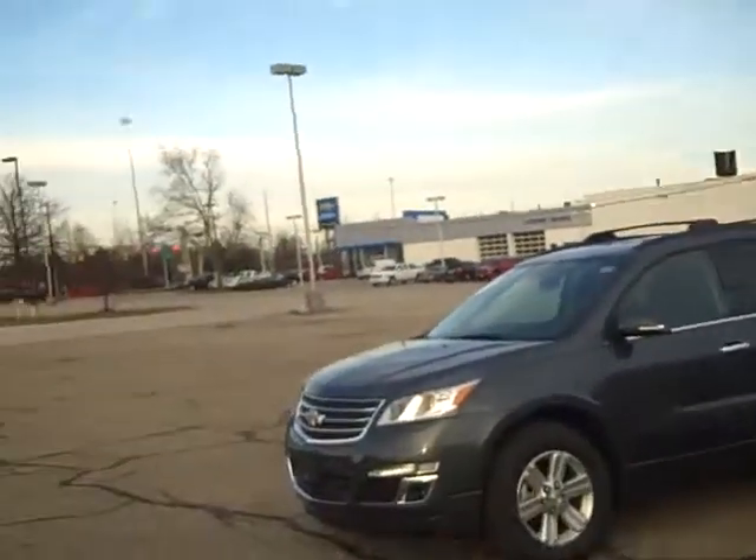Hi, Victor Moore here at Vandermeer Chevrolet. Here is a 2013 Chevy Traverse LT.